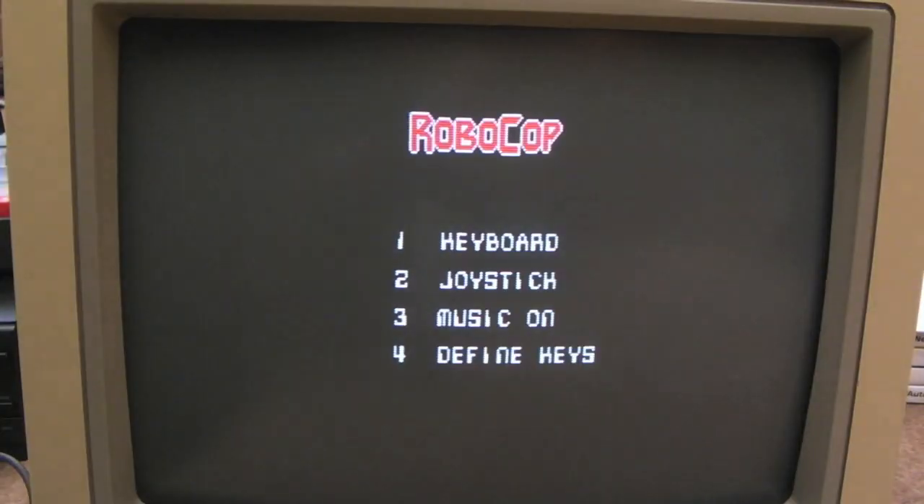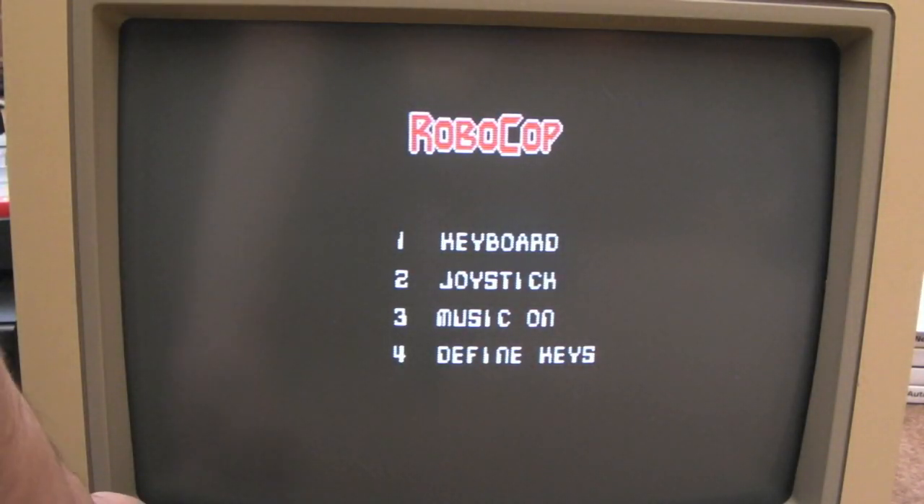There you go — hopefully you heard that. I can turn it up a little bit here and we can hear the speech when I start the game. Let's just do keyboard... oh it's joystick, let's do that.